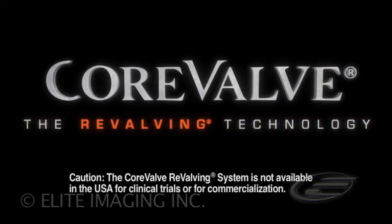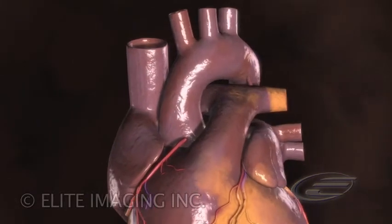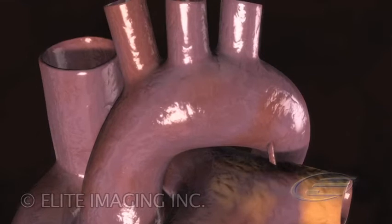The CoreValve revalving system transforms an open-heart surgical aortic valve replacement into a percutaneous beating heart interventional procedure performed under fluoroscopy in the cath lab.